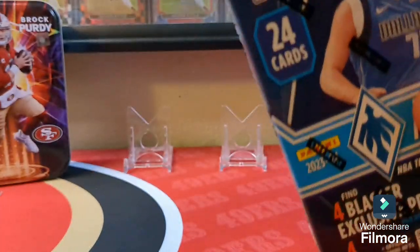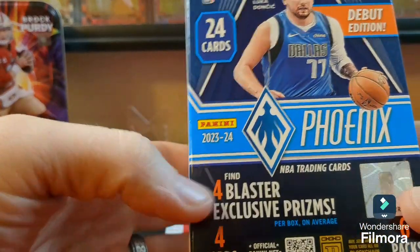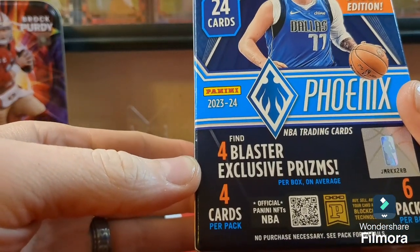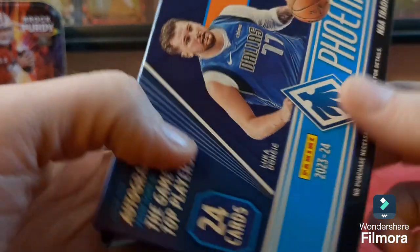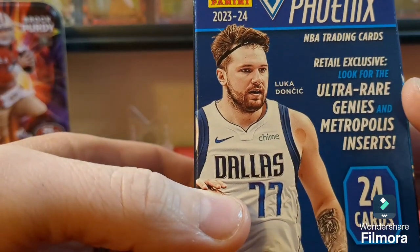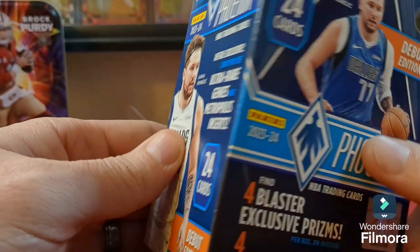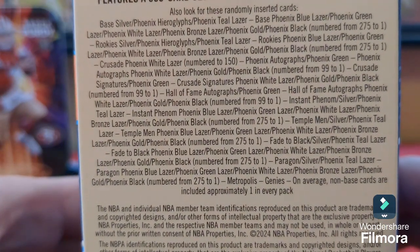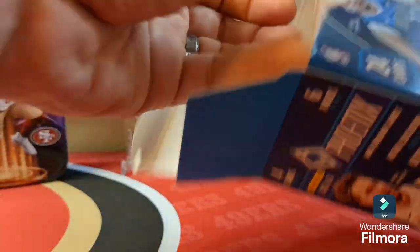Peeling off the cellophane — it's the debut edition, 24 cards in the box, 2023-24 Panini Phoenix. You have four blaster exclusive prisms, four cards per pack, six packs per box. Look for autographs from some of the game's top players, retail exclusive ultra rare Genies and Metropolis inserts. It's a 300-card set: 250 base and 50 rookies, plus numbered cards including one-of-ones.